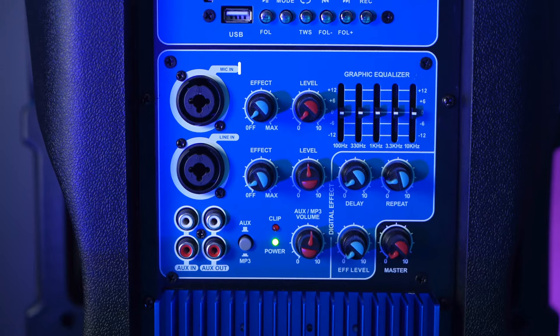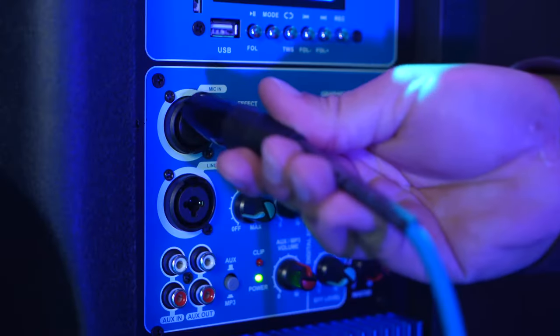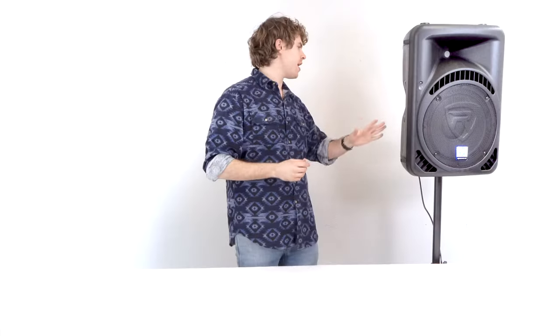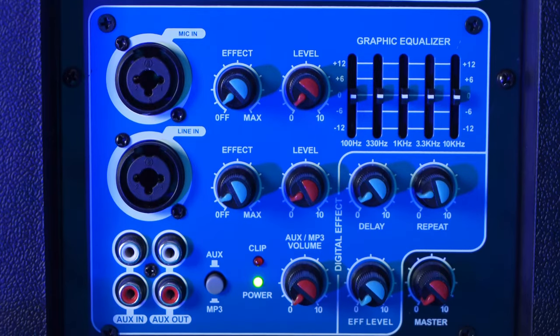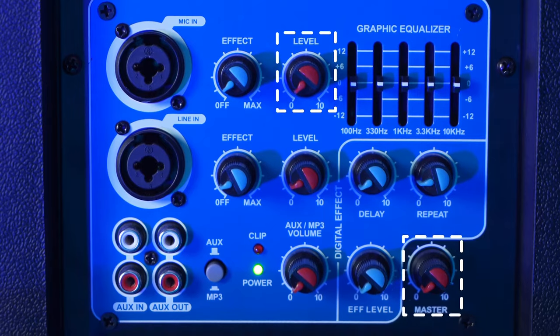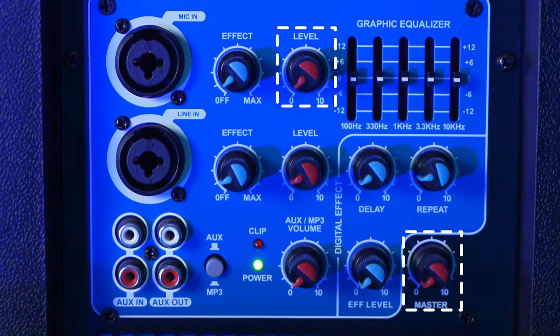The speaker comes with a built-in combo jack that we can use to connect a microphone. The mic input is a combo jack that accepts both XLR and quarter-inch connections. Below that we have the line-in combo jack that we can use to connect anything with a line-level output, like a keyboard. Before setting up the microphone, make sure the mic level knob as well as the master level knob are turned all the way down to avoid any unwanted noise or feedback.